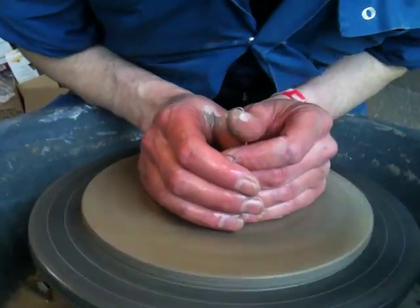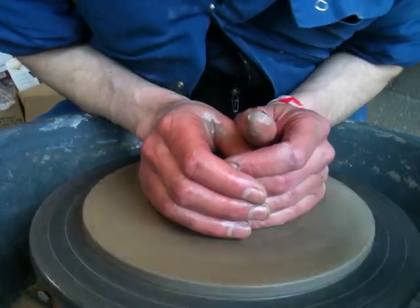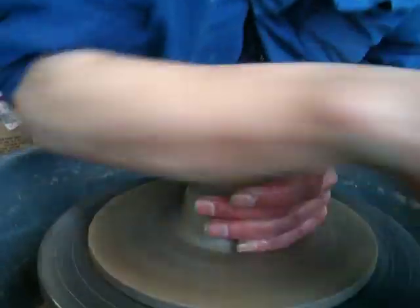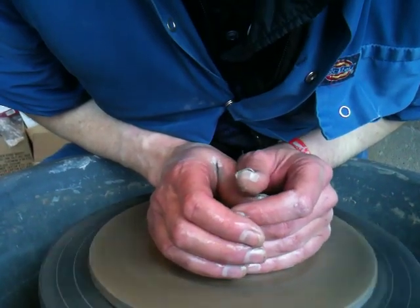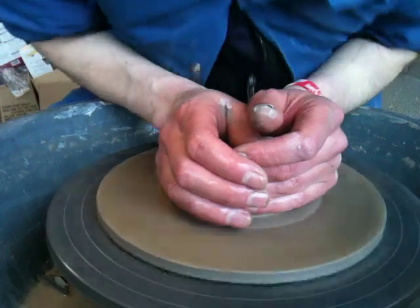Can you see that I'm actually leaning — I'm leaning my rib cage onto my forearms. And that basically gives you a lot of power, and basically the clay cannot do anything else but go on centre when you do that.